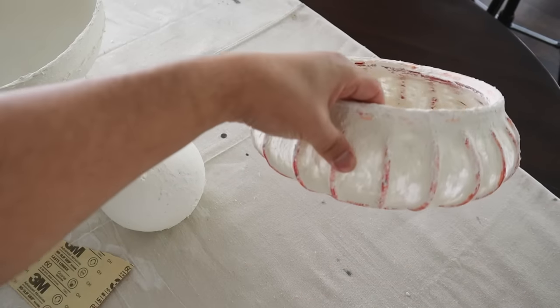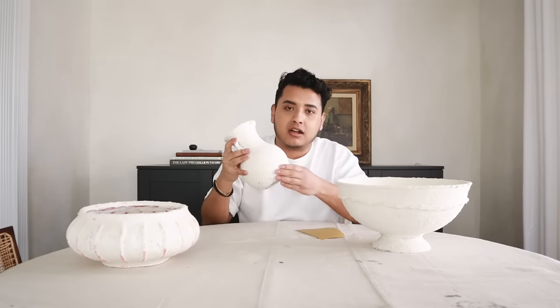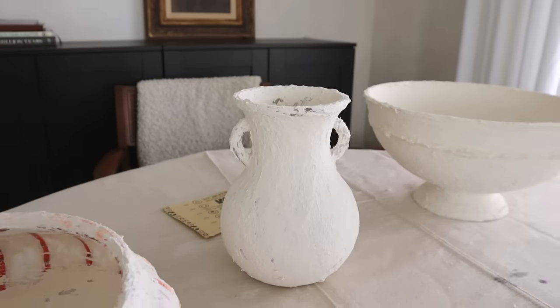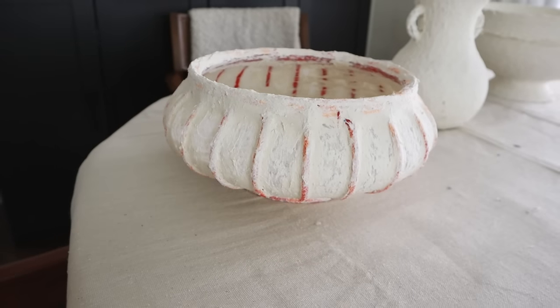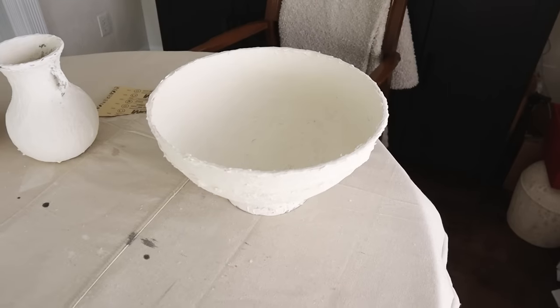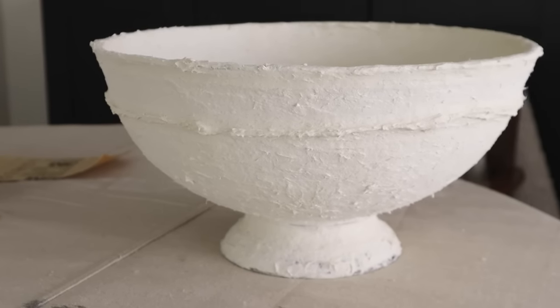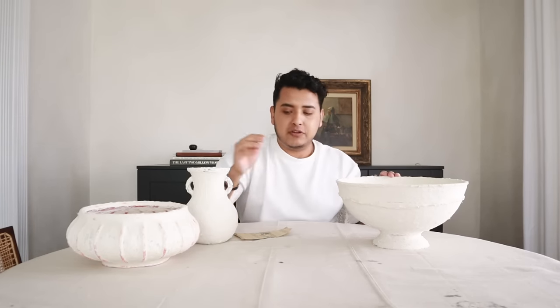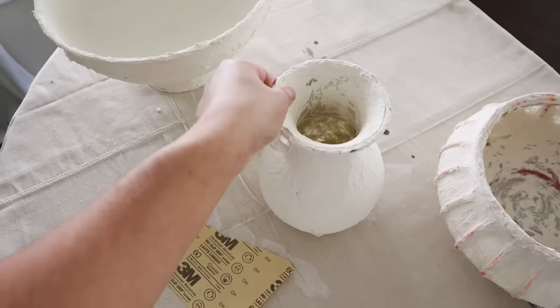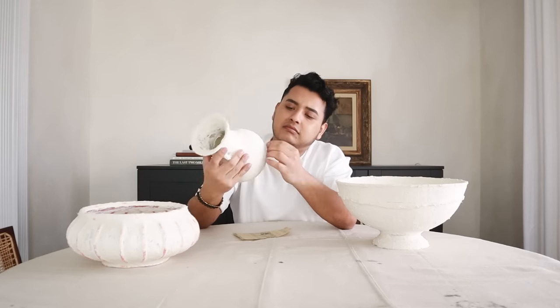I let the paper mache clay dry — it's been probably over 24 hours and it's rock hard, which is actually impressive. Before painting I want to do a little light sanding because some areas are very sharp from the fibers. I'll use 60-grit sandpaper — though this might be a little too coarse. Then I have some paint to make these look like pottery, maybe with some nice added details.